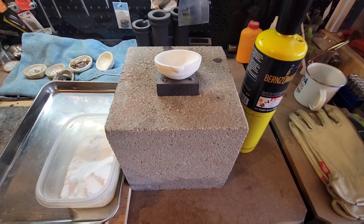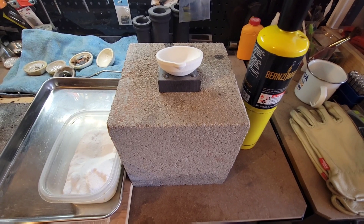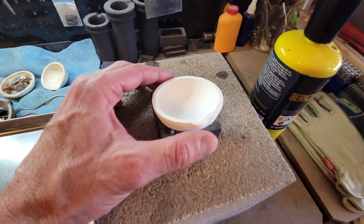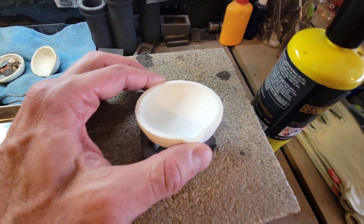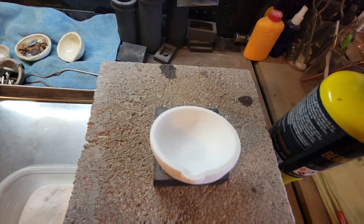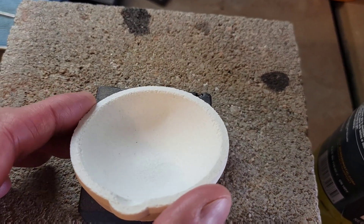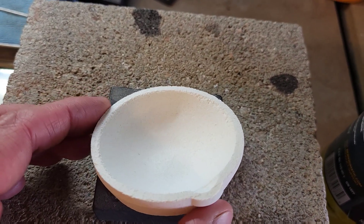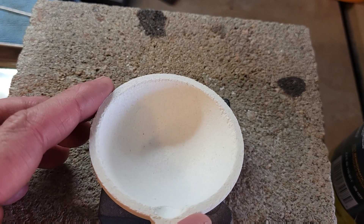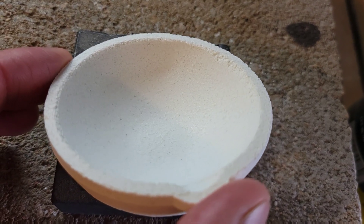In this video I'm going to show you how I glaze a new ceramic crucible. When you get new ceramic crucibles they're going to come unglazed. You do need to glaze them with borax prior to using them, otherwise any metals you're melting in them — whether it's silver, gold, copper, or anything else — is just going to stick to the inside of the crucible.